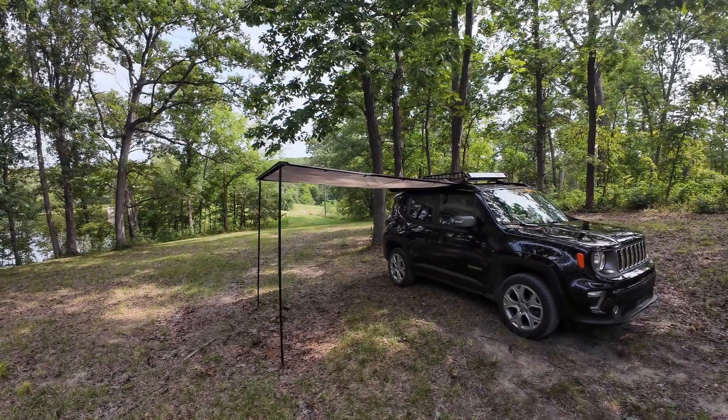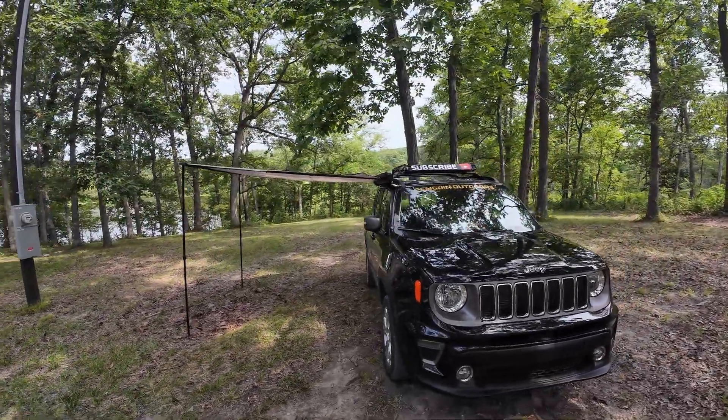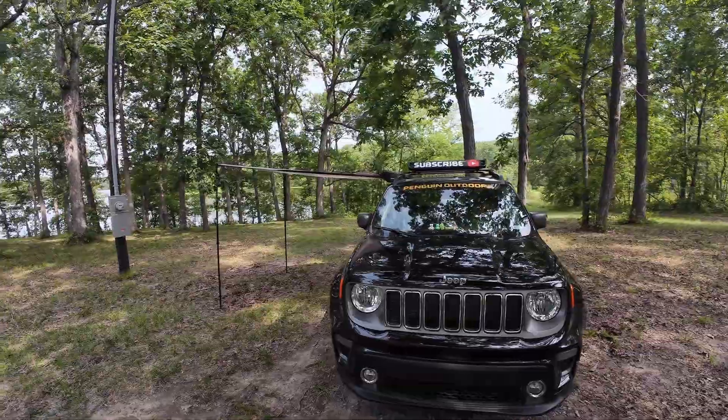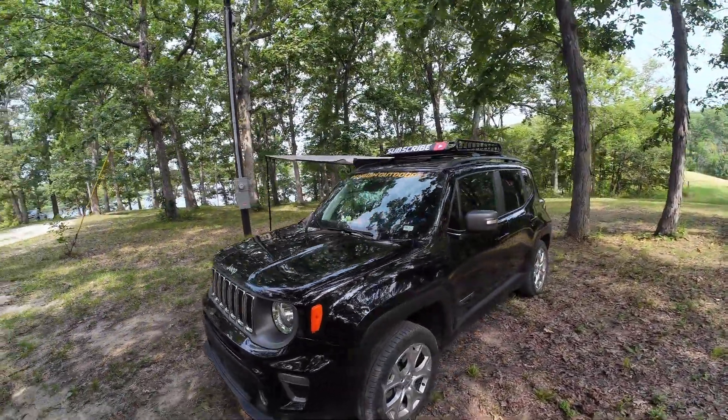A few months ago I did a walkthrough video and showed you guys my 2020 Jeep Renegade as a whole — my entire off-the-grid, remote living, camping, car camping setup. And since then I've received a lot of questions about specifically my secondary battery system and my Renogy DC to DC charger, how I installed it all. I'm going to show you all of the components and how I installed them so that you have the confidence to do this yourself, because you can do this yourself.